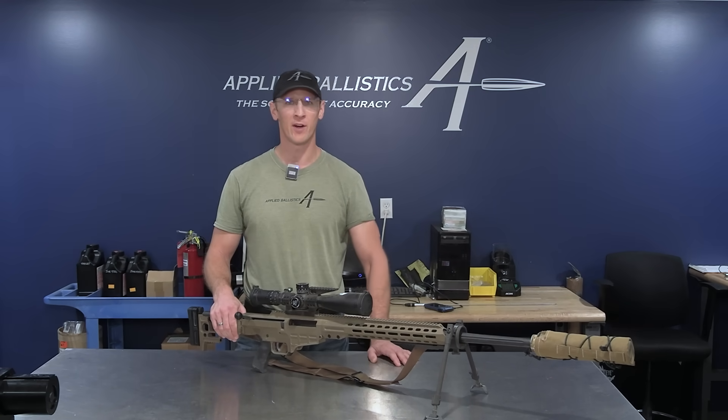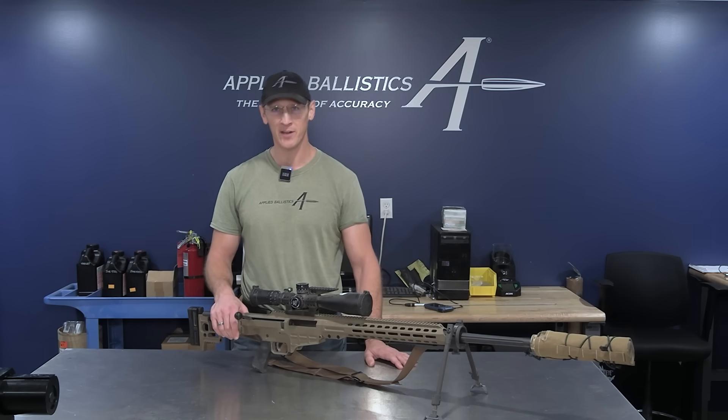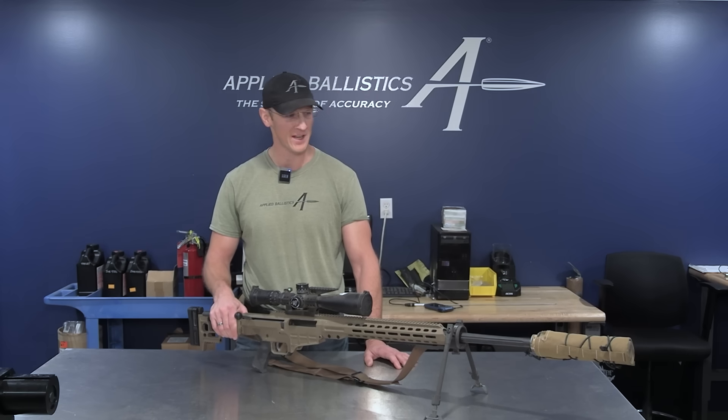Hi, I'm Brian Litz. Today we're going to talk about cleaning rifle barrels. We've got a Barrett MRAD here, chambered in 300 Norma. It's got about 500 rounds on it, a couple hundred rounds since its last cleaning.